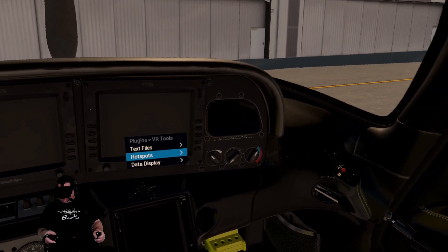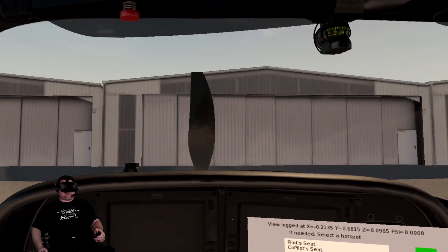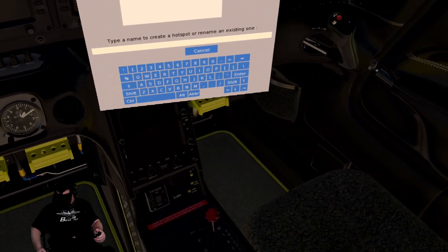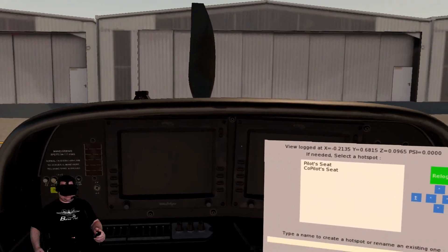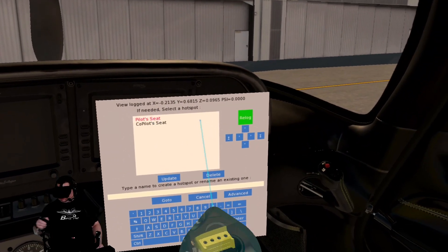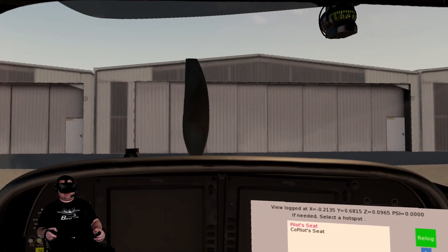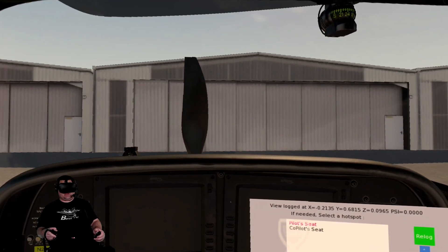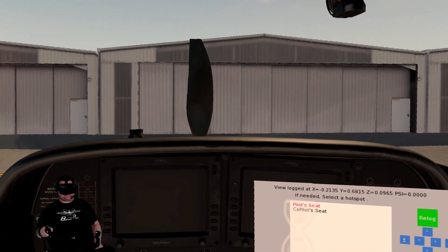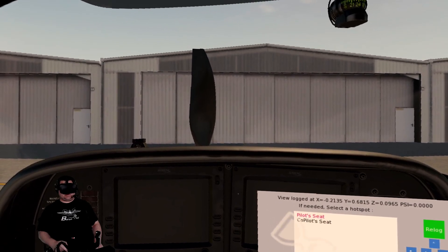So we're going to go back into VR Tools, Hotspots, Hotspot Editor. Here it is again and this is looking really good. I'm going to push myself over a little this way — I think that's good. We're going to select Pilot Seat, say Update, look forward, and say Commit. Unfortunately, I've had this plane crash the second time I tried to update my position, so I'm guessing it's going to crash this time, but when we come back I'll show you where it is.